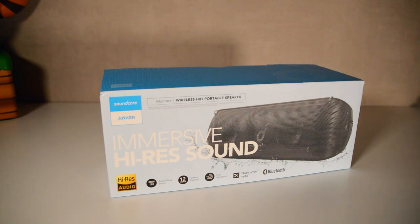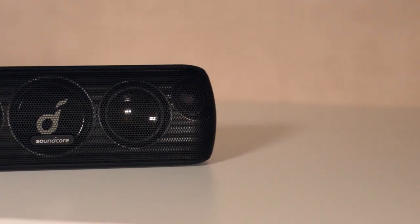Hey guys, my name is Scoby and welcome back to another video. In today's video we're going to be taking a look at and reviewing the Soundcore Motion Plus Bluetooth speaker. This thing comes in at just around 100 euros. Quick spoiler — this thing is pretty awesome. There are some little quirks and things I don't like, but for the most part this is a great Bluetooth speaker and I'm going to be going over everything you need to know.